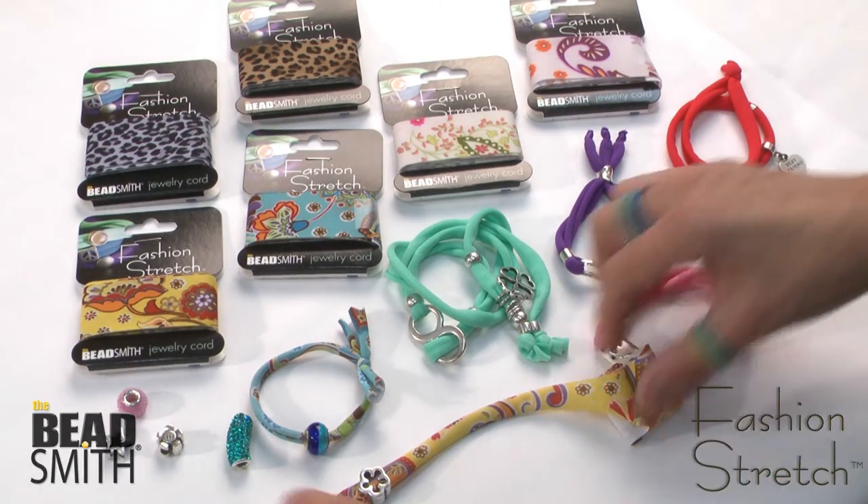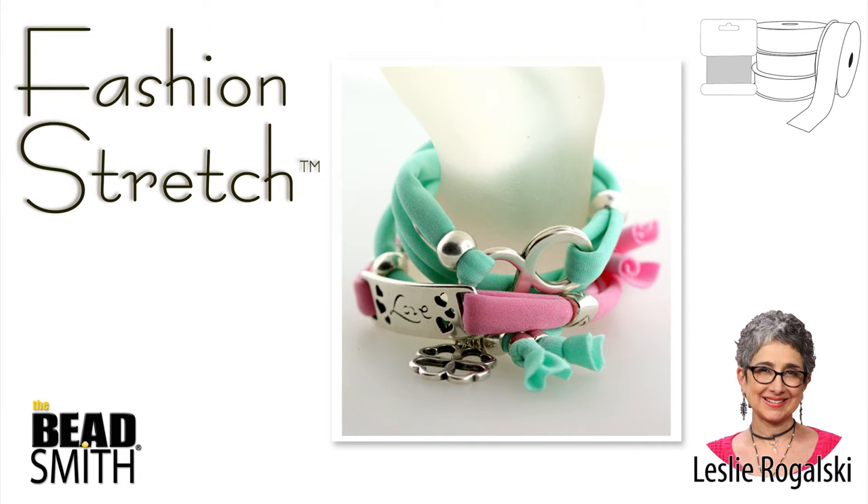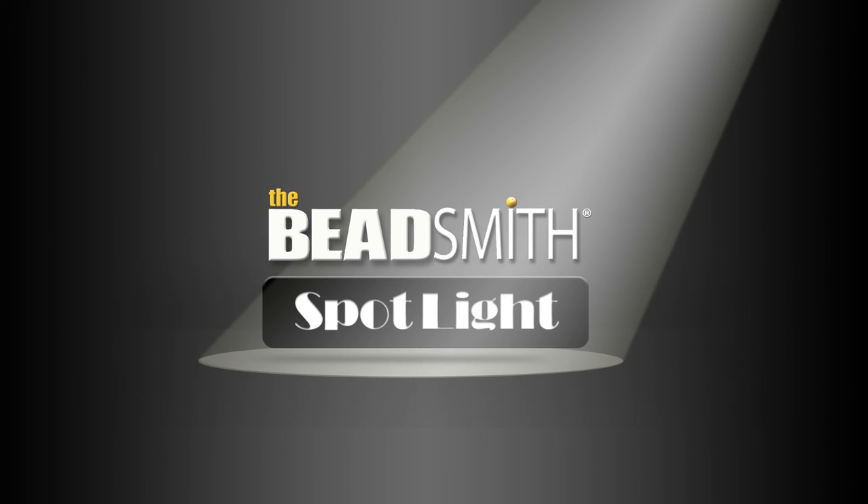So that's it — string, knot, and wear. Fashion Stretch. Find these and other quality Beadsmith beads, tools, and supplies at your favorite bead shop.